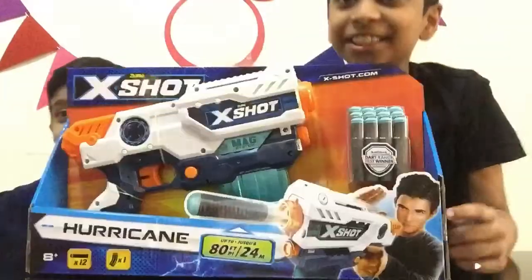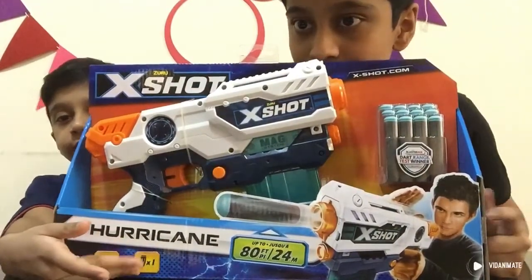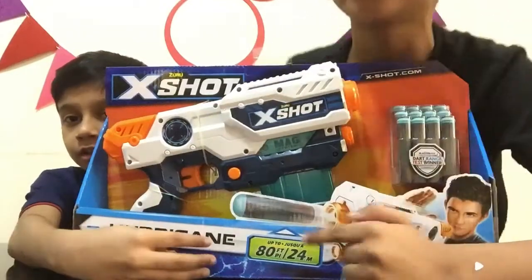Hey guys! So today we are going to unbox the Egg Shot Hurricane. You have to see our side — it looks like a hurricane on our side. So this bullet, when you shoot with this gun, it goes up to 24 meters.